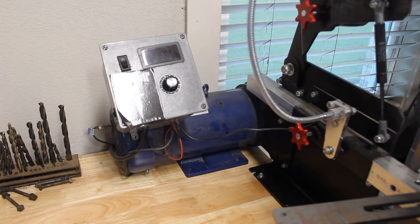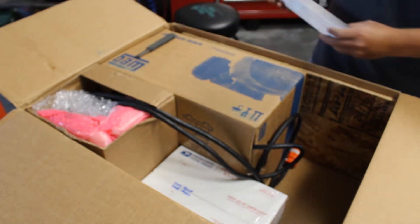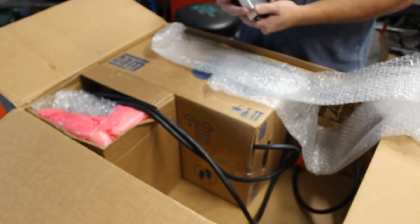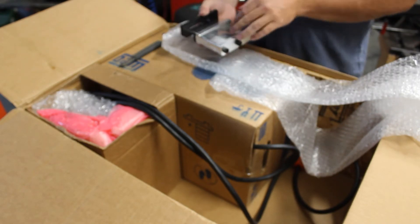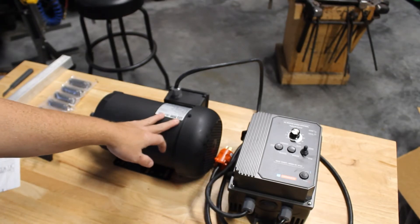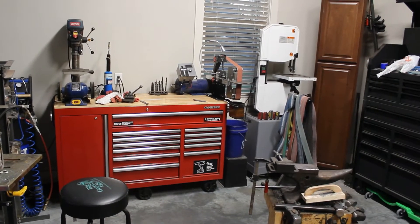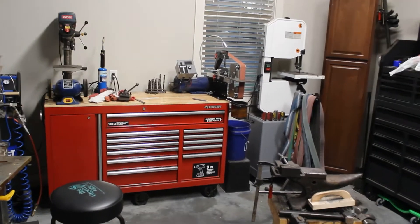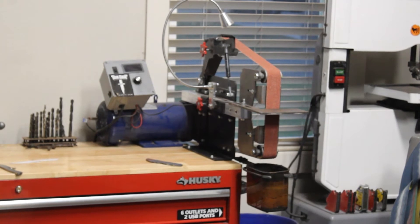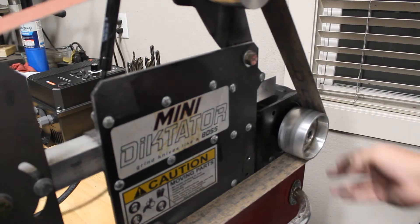Today's video is about 2x72 belt grinders. There is so much stuff out there revolving around this — what you should do, what you shouldn't do, what will work, what won't work. What I want to focus on today is the grinder I have, the current setup I have with this grinder, and then I want to change my motor and variable speed controller — I'll show you what I got.